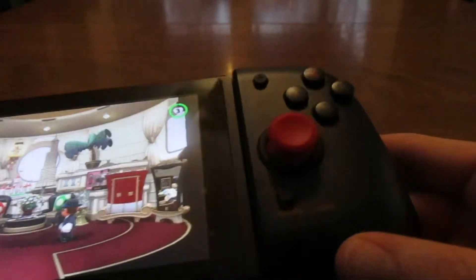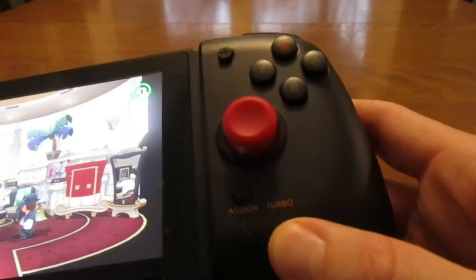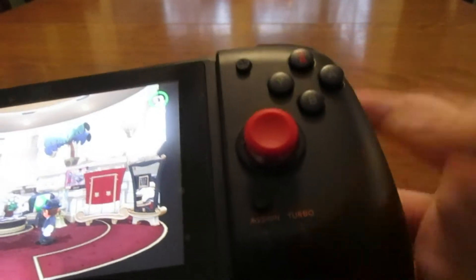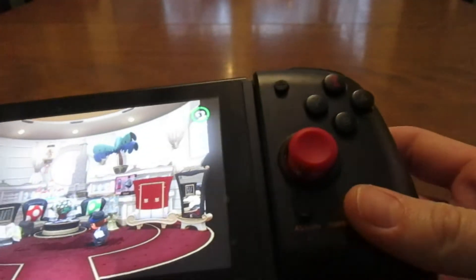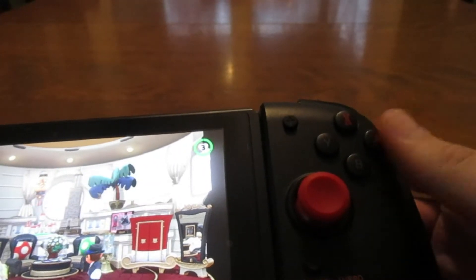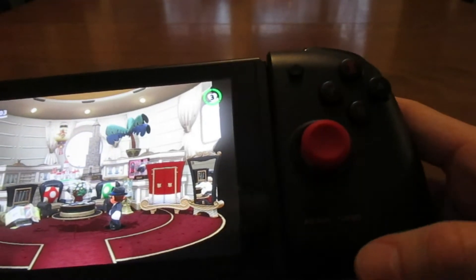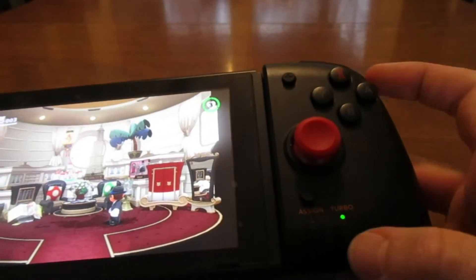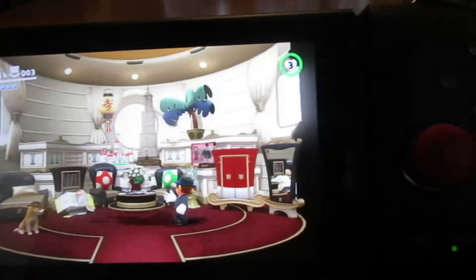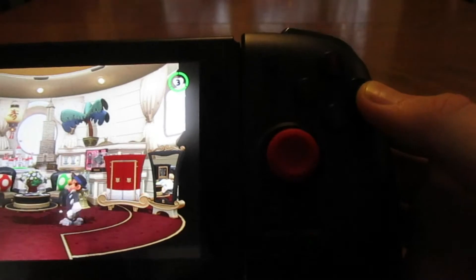It's kind of the same principle with the turbo button, although it's a little bit different. You hold the turbo and hit whatever button you want to be your turbo. What the turbo does is make it so that if you hold one of these buttons, the console takes it like you're hitting it over and over very quickly. So if you hold turbo and hit the A button, you'll notice when you hold A down it was blinking real fast — it blinks and the character jumps over and over.